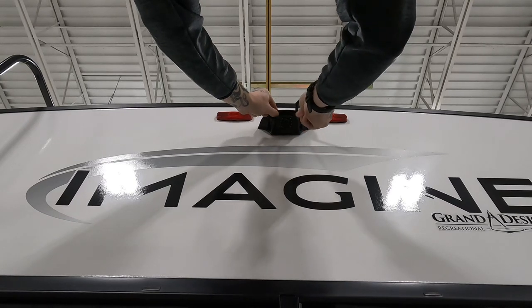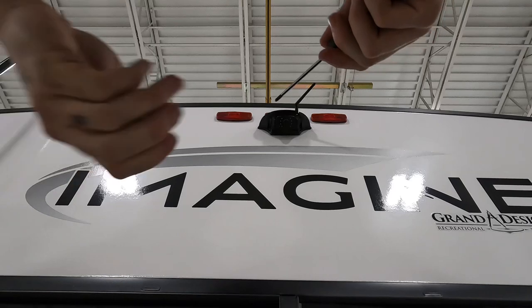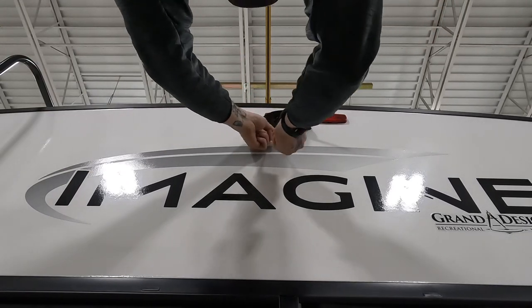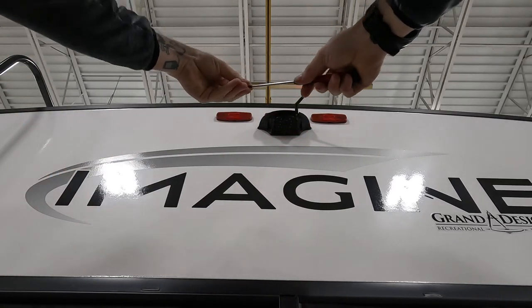Once we get one screw set in there, things get a little easier. And now we put the other two, get down off the ladder, go get the one we dropped, and then we're all done.